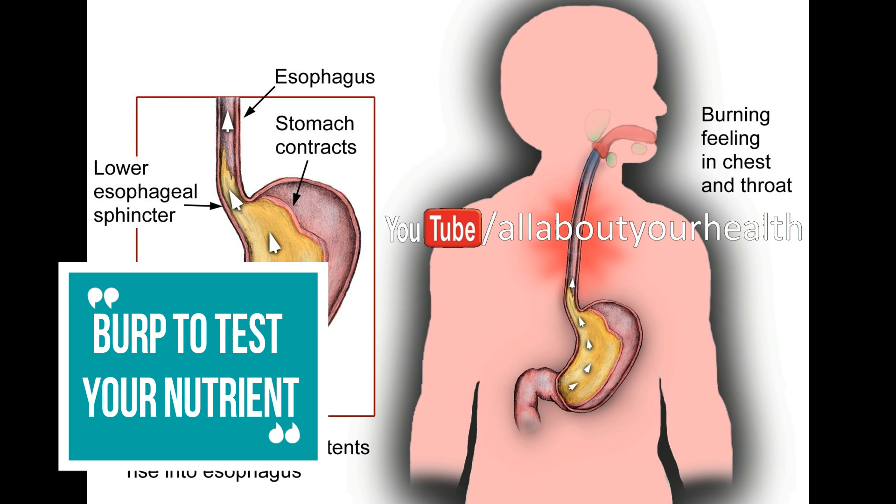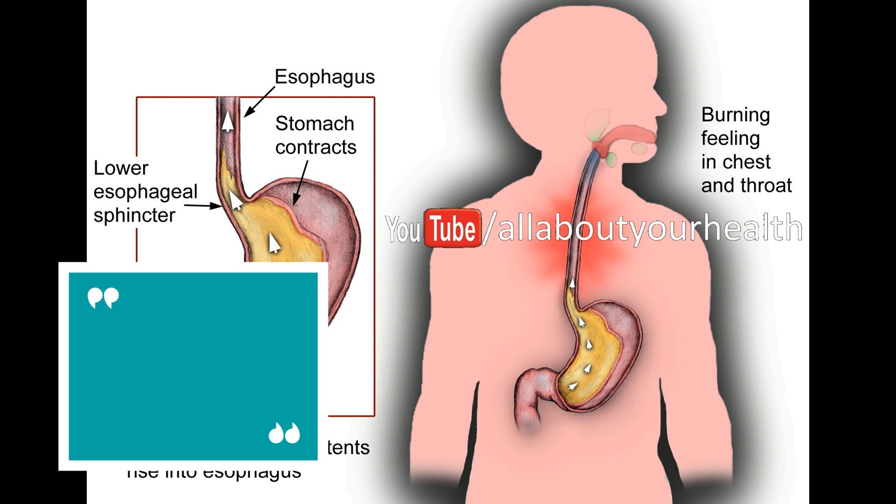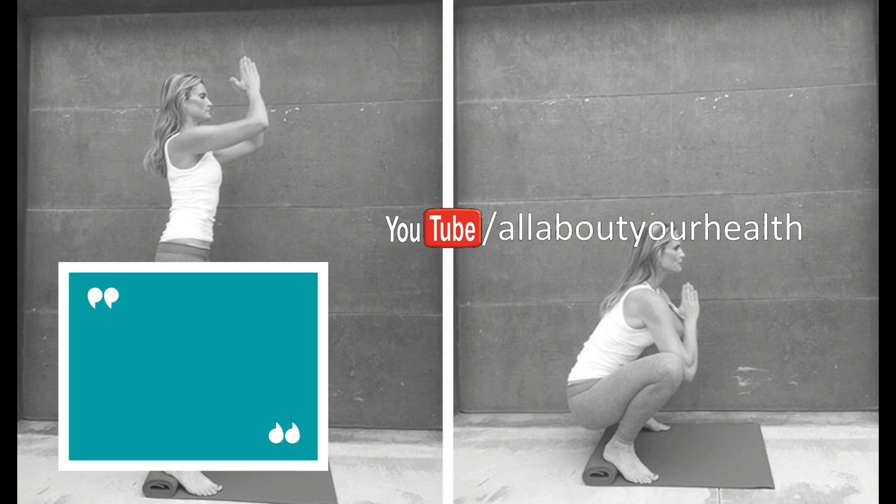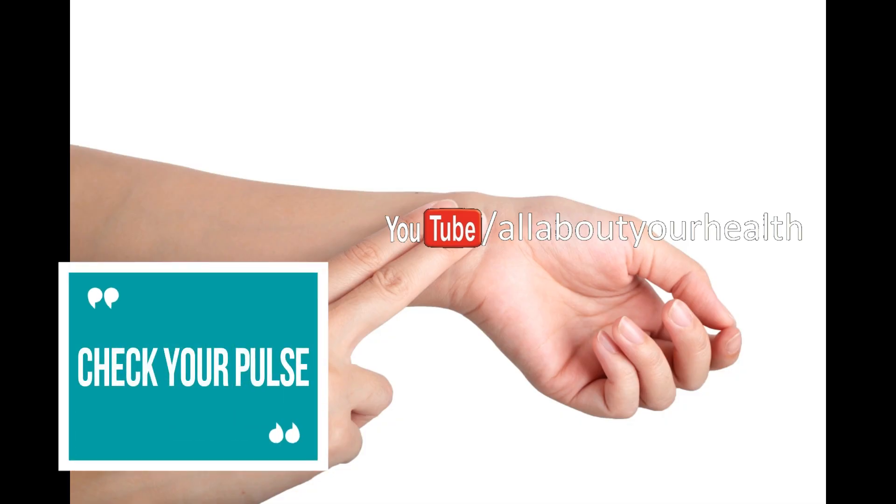Clench your muscles to test your pelvic floor strength. For a few seconds, clench your pelvic floor muscles while sitting, release, and repeat as many times as you can. It is a good sign if you can do at least 16 clenches. However, anything less than 10 clenches indicates that your pelvic floor is weak, thereby increasing your risk of stress incontinence and sexual issues.